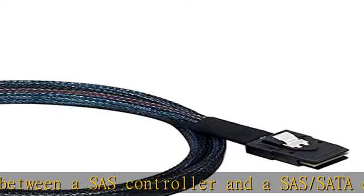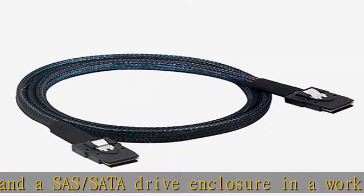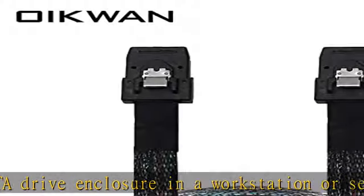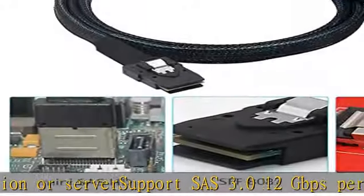The mesh harness of the internal mini SAS 36-pin cable is easy to route in tight spaces, and supports the SPIO feature over integrated internal side-band wires when connected to a managed backplane.